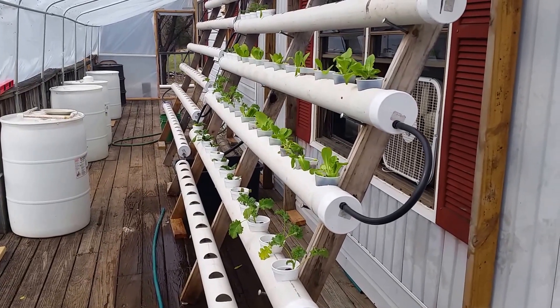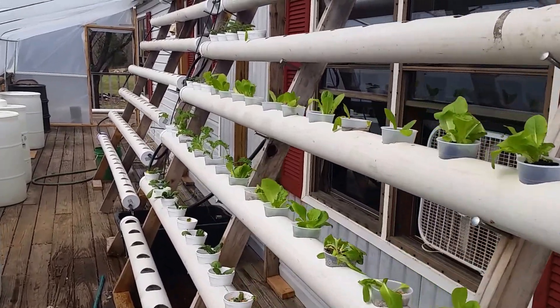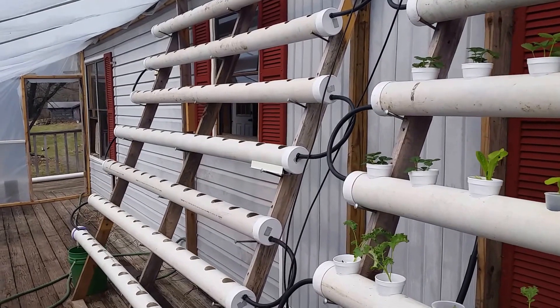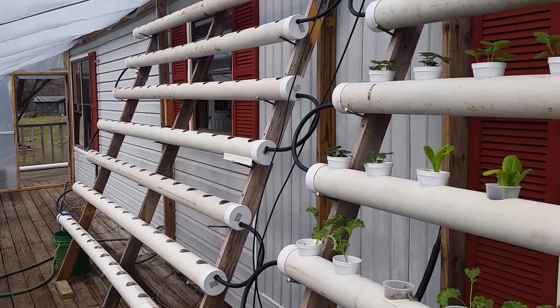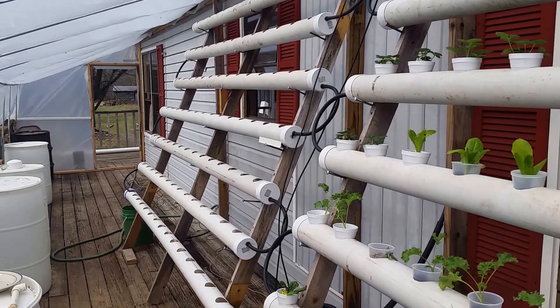I finally finished the setup and have everything operational in my hydroponic environment. You can see I took two sides of an A-frame that had previously been used by a friend of mine successfully. I did things a little bit differently than he did, and perhaps I shouldn't be surprised that now I'm having problems.